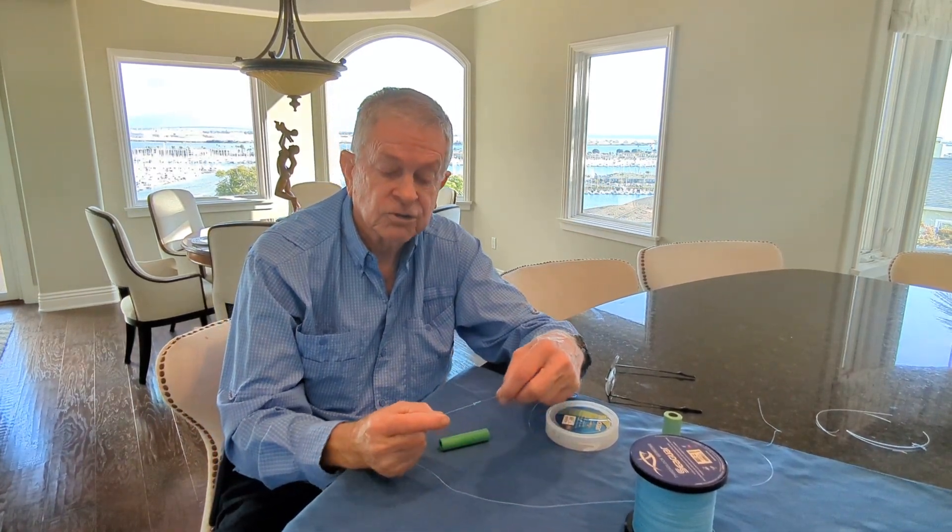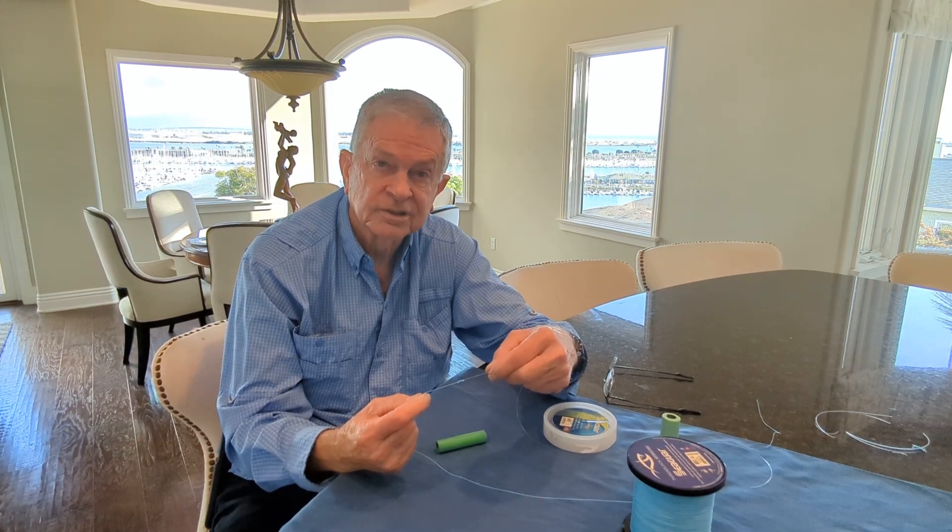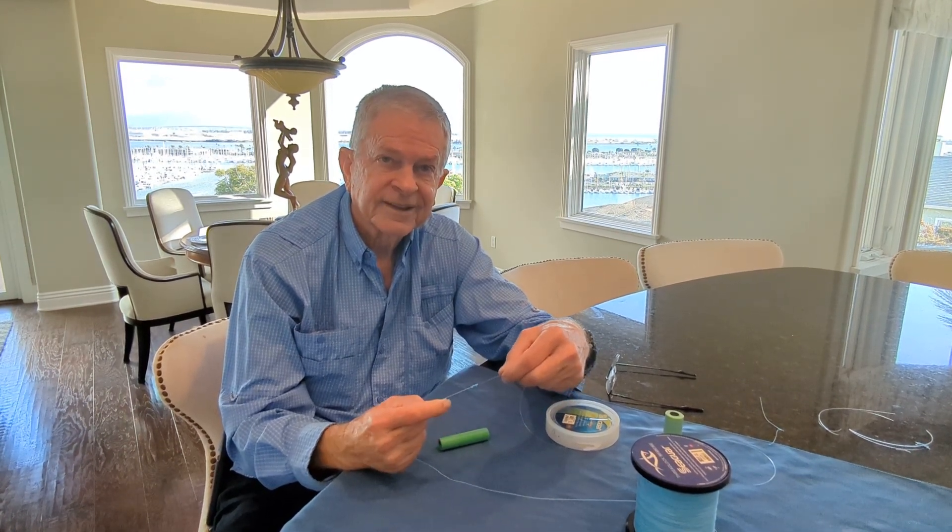Everybody should have it in their arsenal. Do it right and it'll never break.